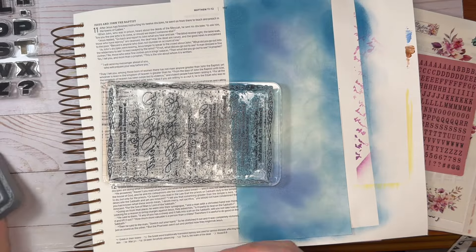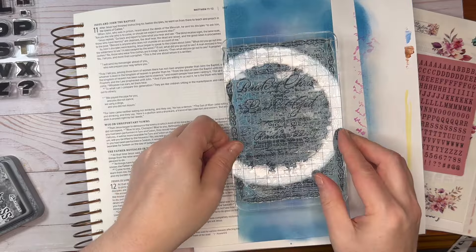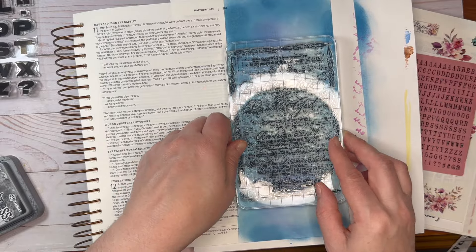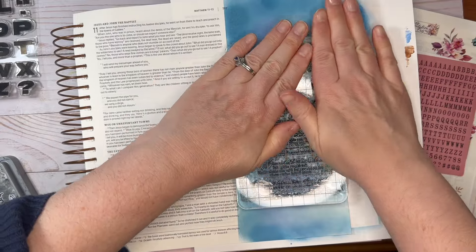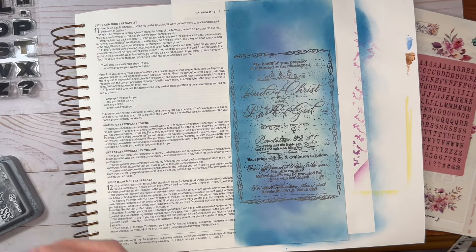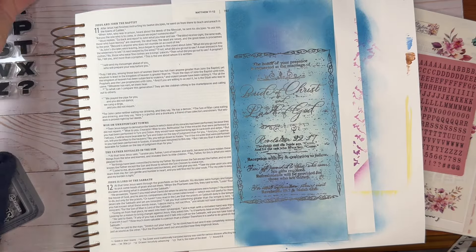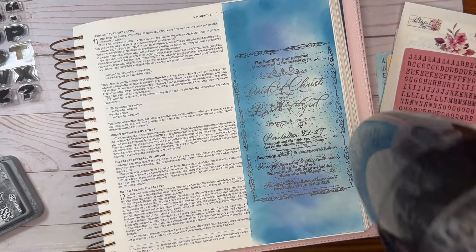One of my viewers said she would love it if I used that stamp again but didn't cover it up. So, Sin B, this is for you. Here's the stamp and here's the light — this is the light shining in the middle of that 'By Invitation' stamp. An invitation to come and be the bride of Christ.